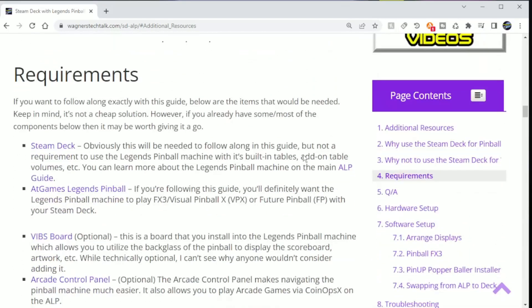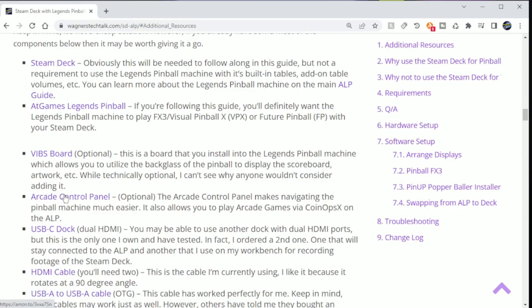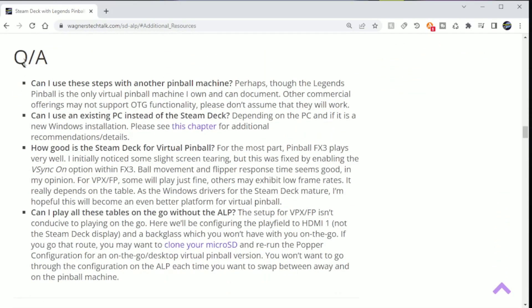Within the requirements section, I list all the hardware and software that I use to get things working. Some items are marked as optional, but you may still want to consider them, such as the VIBS board and the arcade control panel. I have links for each and video content to show you how to install and set them up. One thing to note: I did not need a powered USB hub for this setup. The dock has two HDMI ports — one for the play field and the other for the back glass — as well as three USB ports.